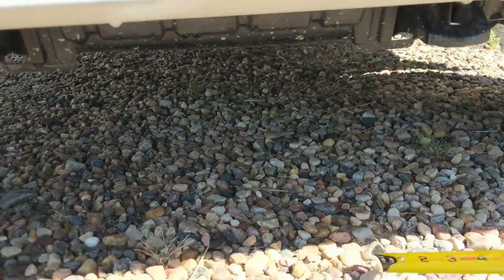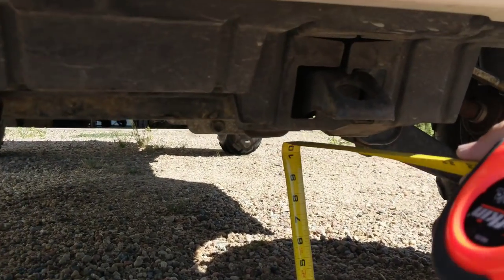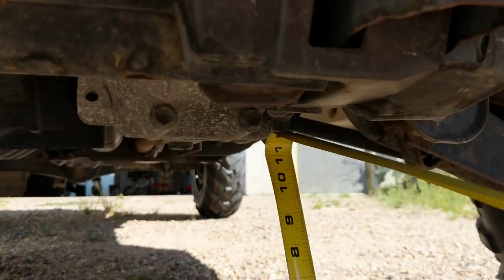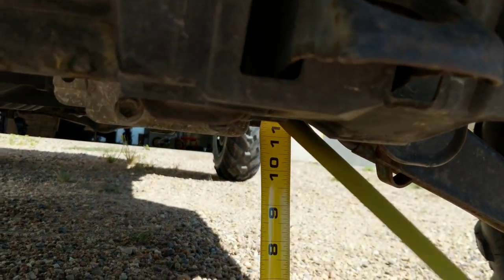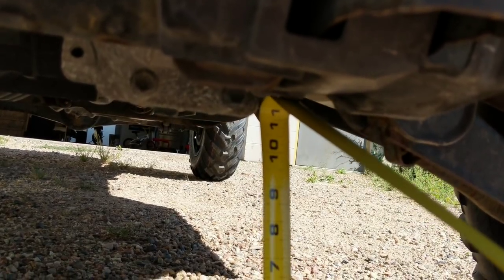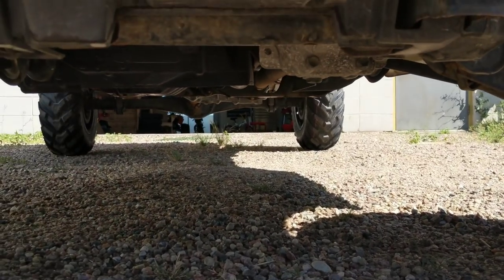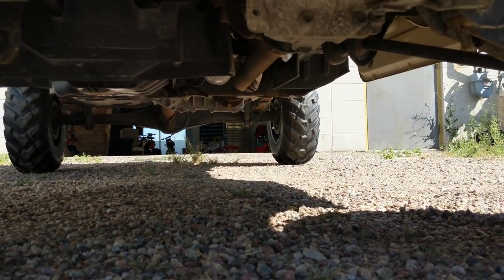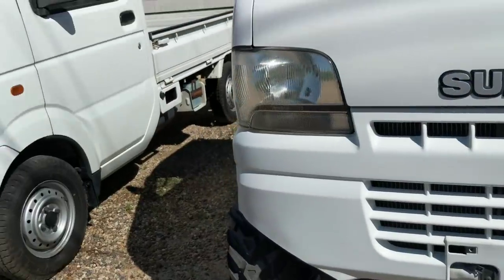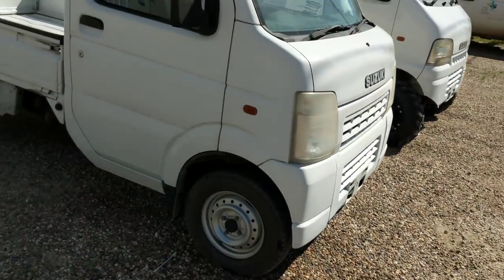Not horrible — it's going to get you across the yard for sure. On the lifted DB52T we can go right to the bottom of the front diff there, and that's basically 11 inches to the bottom of the front diff. So from seven and a half all the way up to 11 inches. The back end hangs down a little lower, but that gives you a good side-by-side comparison of the difference in ground clearance.